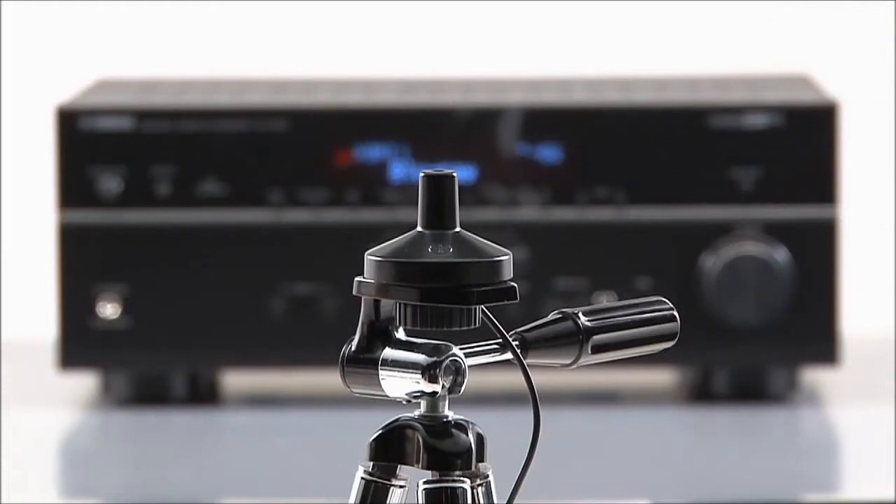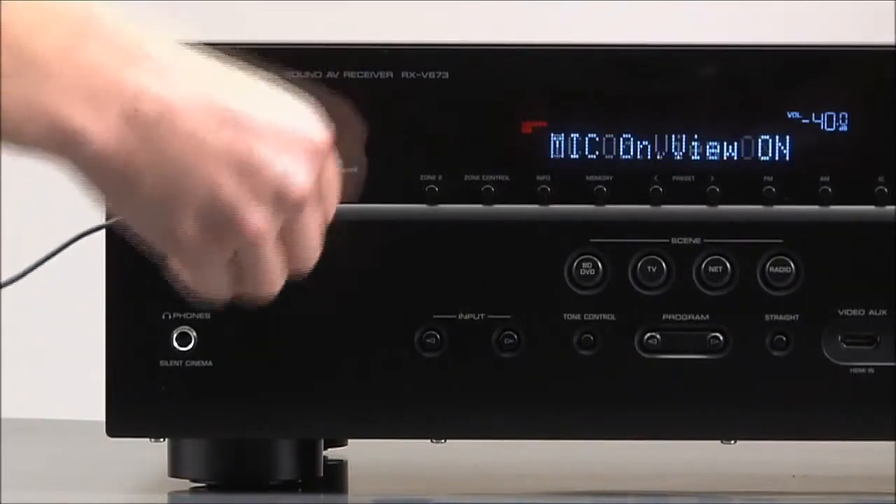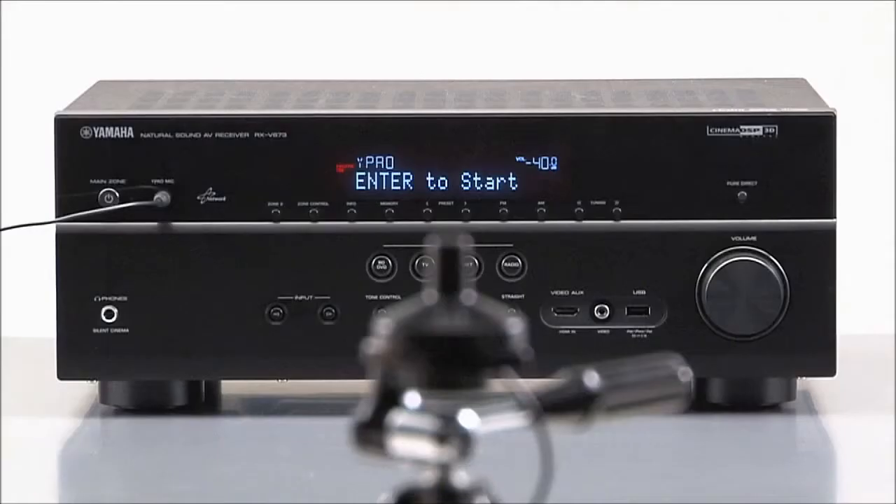If you have access to a camera tripod, use it for more accurate results. Connect the microphone to the YPAO jack on the front of your receiver and press enter to start. The receiver will generate test tones and sound patterns.